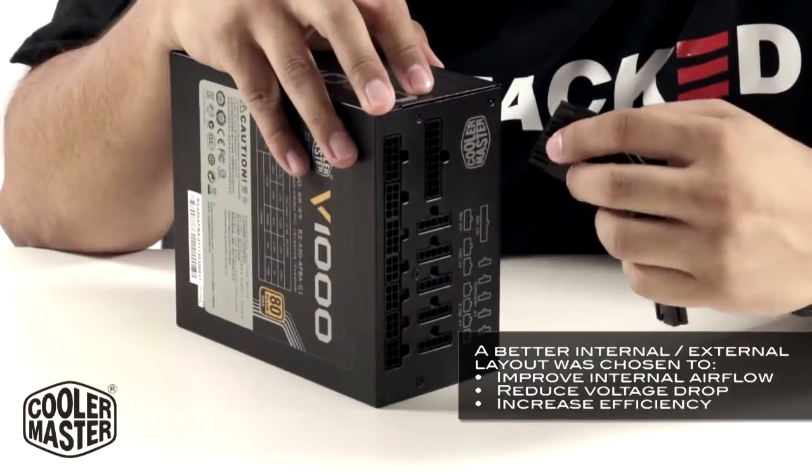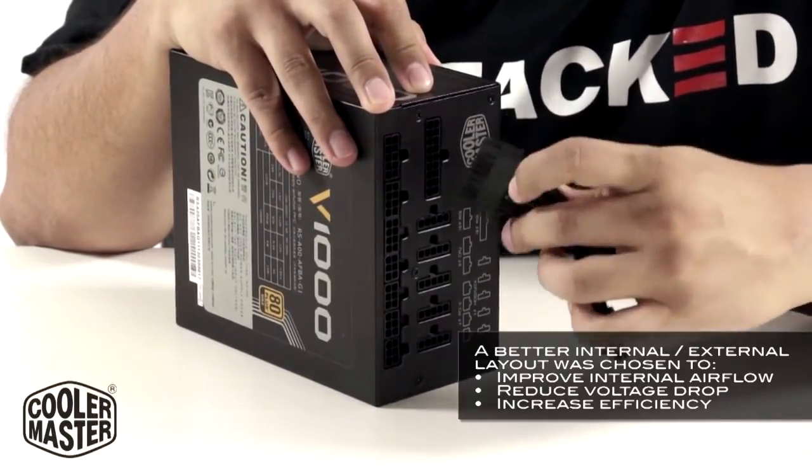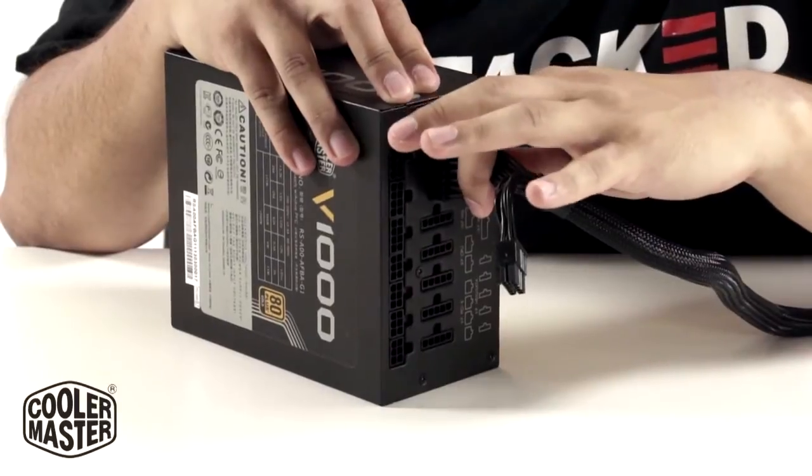So when you're getting ready to plug in your cables, it's pretty simple — just follow the diagram. Here's your 18-pin motherboard, so all you do is just press it in. It should click a little, and then you can tug on it to make sure it's secure.